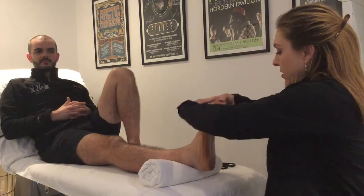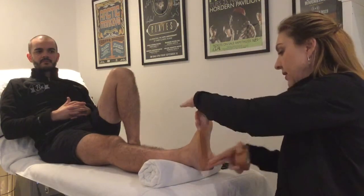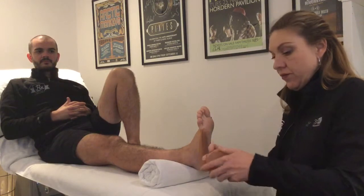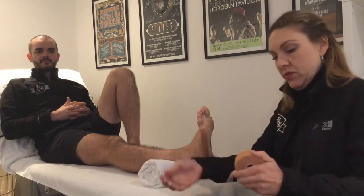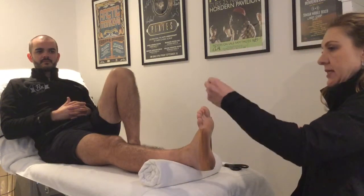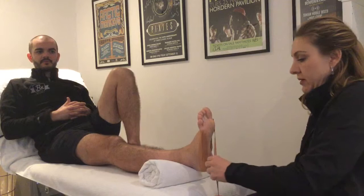That just forms an anchor for the rest of the tape. Then cut your tape in half and tear the tape longitudinally down the middle. With this tape, we start at the first metatarsal head — the part on the big toe side.